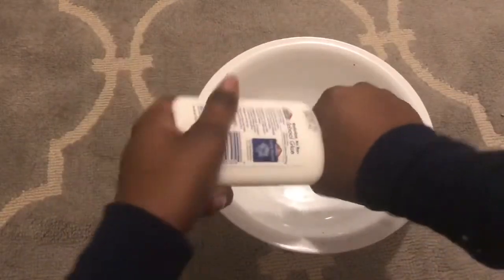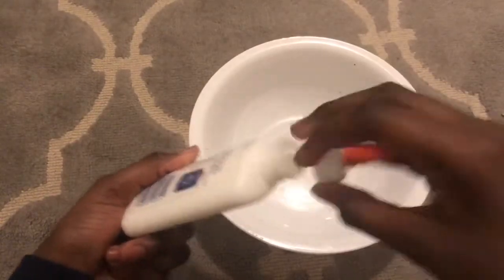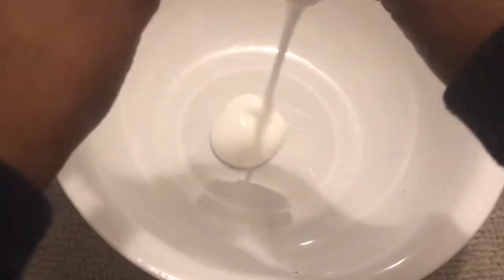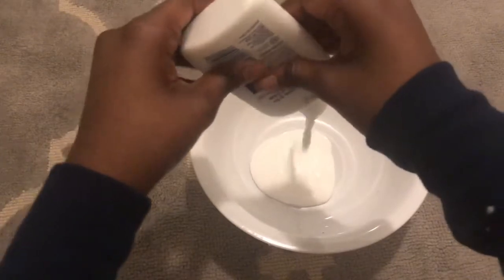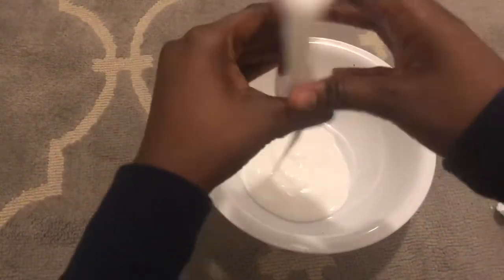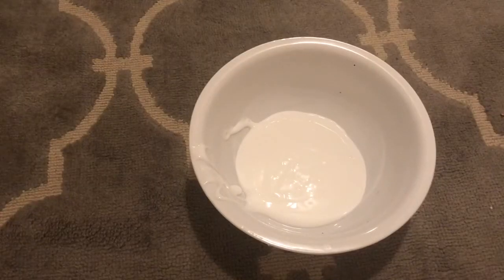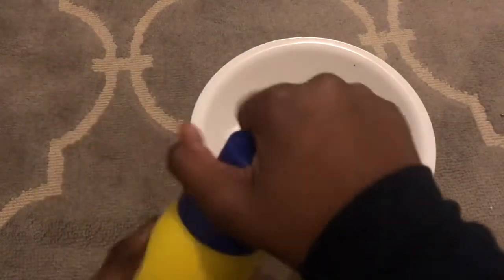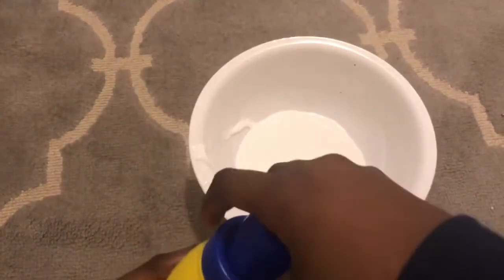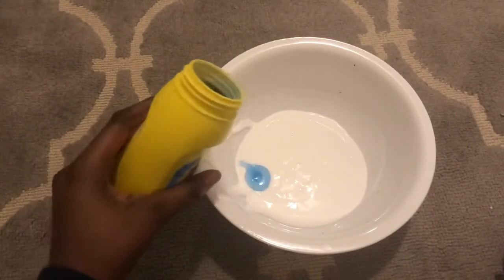So we're going to start out by opening the glue and putting it all in. I wish I had shaving cream though. Now we're going to be adding the activator — I'm not adding the add-ins yet — so I'm just going to add it slowly.